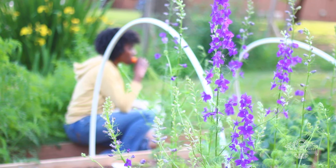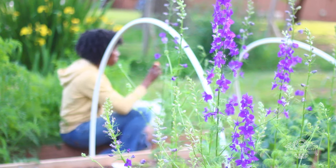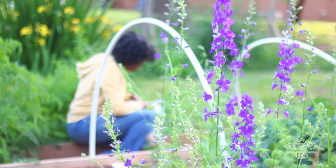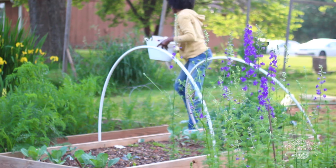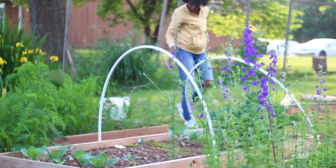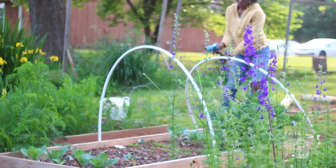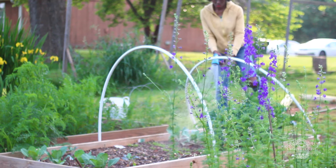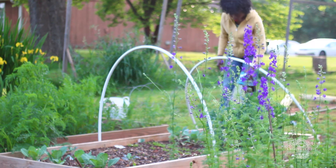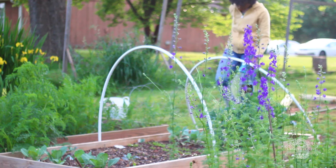Larkspur can be sown in a variety of different ways. If you choose to sow it in a garden bed like I did here, I've grown this in a bed that has Shasta daisy, coxcomb, and zinnias. Later on in the season that bed started to develop other flowers that grew up next to the larkspur and gave it some stability, because they're really tall.